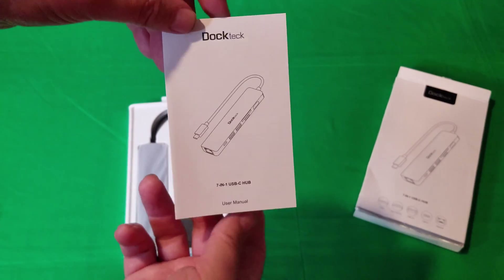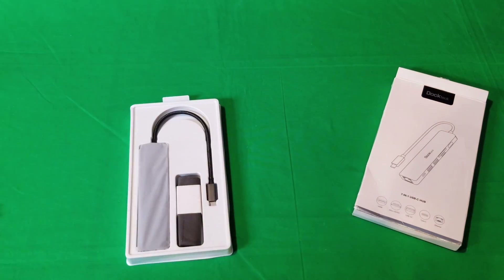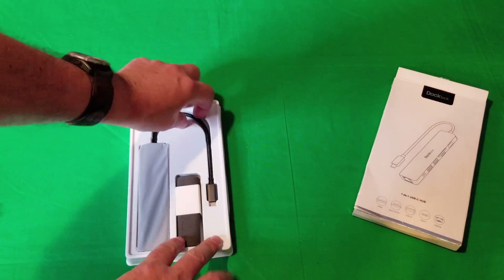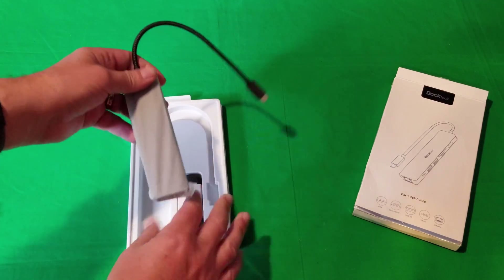They even give you a little user guide that shows you everything that's in it — they go quite in-depth. But this is what we want to see. So, USB-C cable, of course. Nothing surprising there.